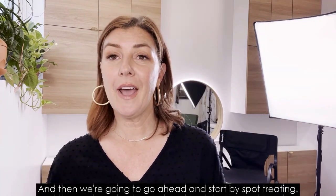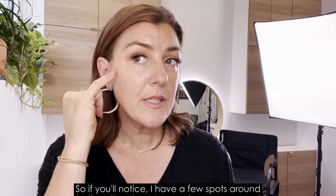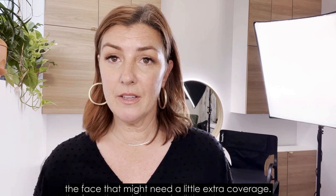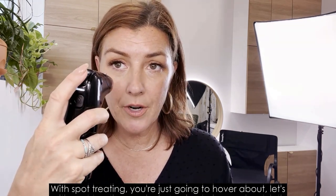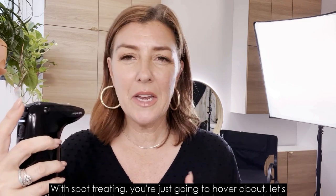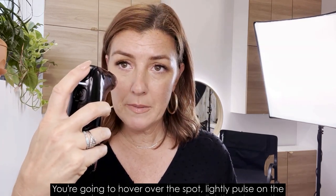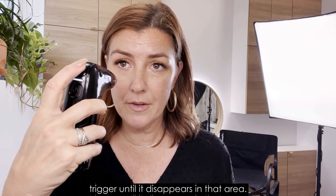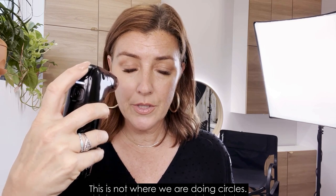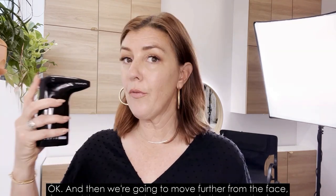We're going to start by spot treating. If you notice, I have a few spots around the face that might need a little extra coverage. With spot treating, you're just going to hover about an inch away from the skin, hover over the spot, and lightly pulse on the trigger until it disappears in that area. This is not where we are doing circles.